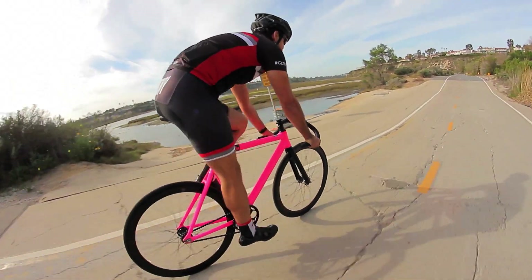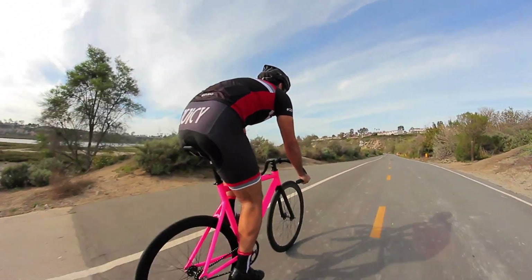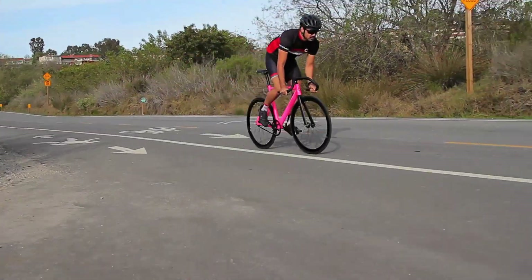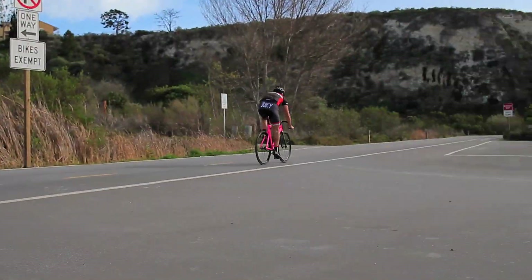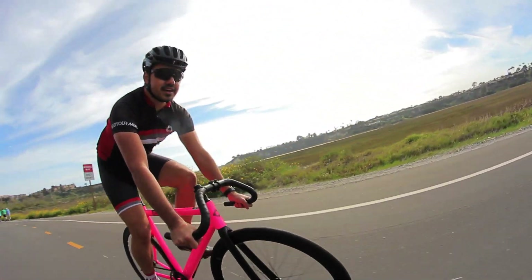With the full carbon fork from Esser, it definitely does dampen the front end of this bike. Because with aluminum, as most of us know, it transfers a lot of vibration into the rider. But carbon fiber absorbs those vibrations, smoothing out the ride and lightening up the front end.